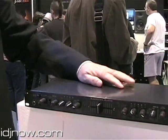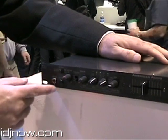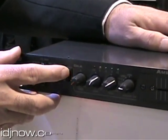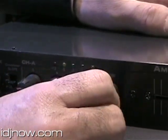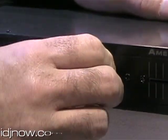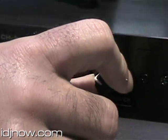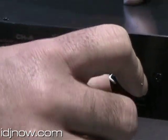This is the M52 USB, brand new from American Audio. Very exciting. What we have here is a full mic control with talkover. You have a crossfader curve adjust, gain control, high and low EQ. And here's where it gets exciting — you have your input selector. It has two channels of USB input, so this becomes the perfect mixer for the computer DJ. Basically, this is your sound card and mixer all in one.